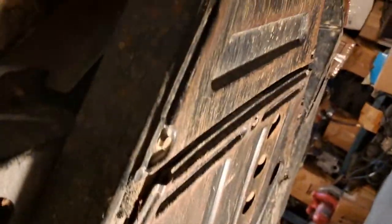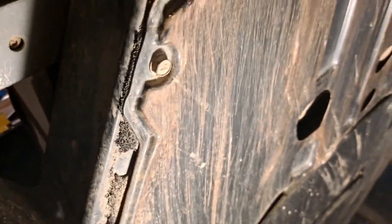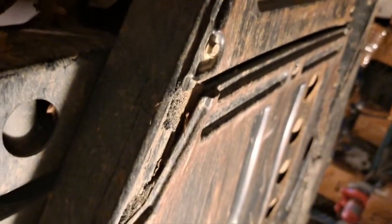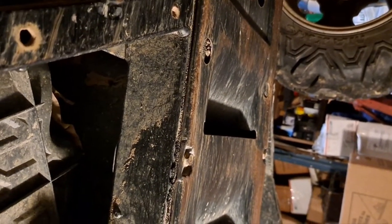I'm going to take this back skid plate out. It looks like right there at the front center, right under the engine, one overlaps the back one, so that'll have to come down as well. Then we should be able to access the driveline to get it out and replace the joints.